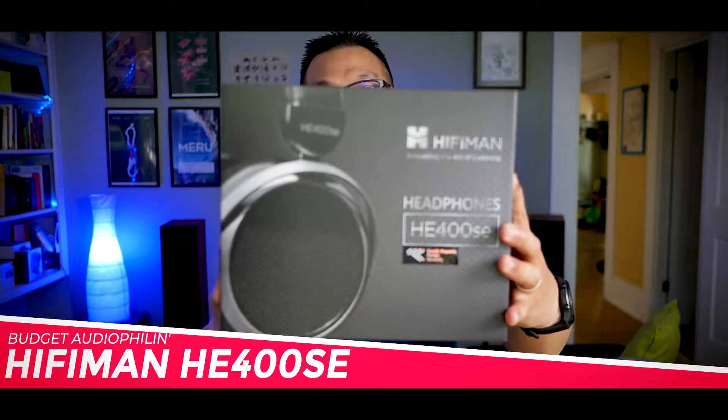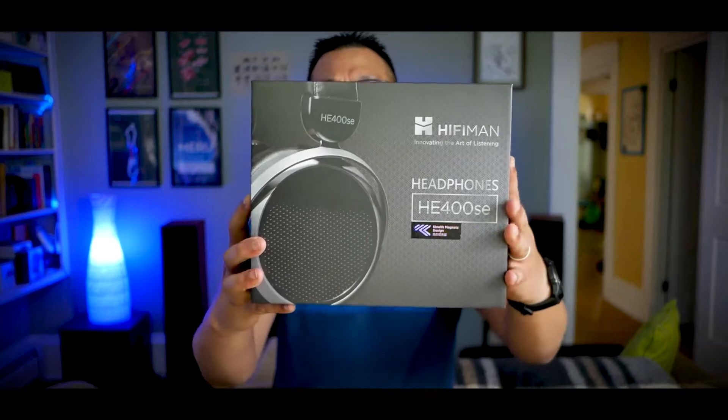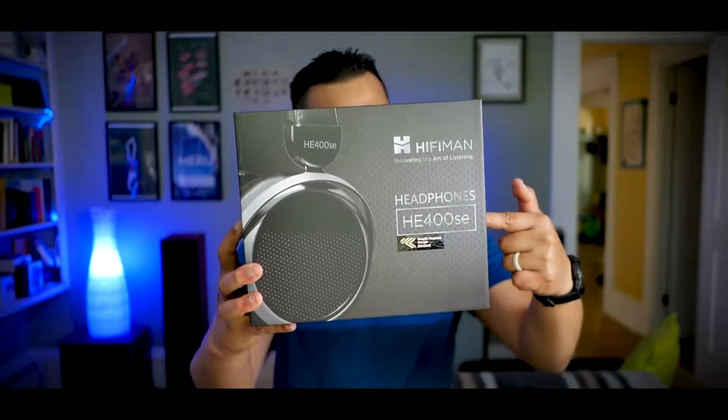This is the HiFi Man HE400SE — or the box for it anyway. This is an entry-level planar magnetic headphone from one of the best-known audio makers out there right now. So let's do this video and find out if this is dope or nope.